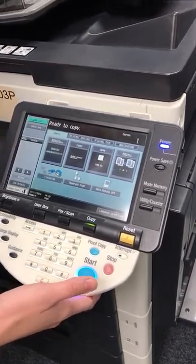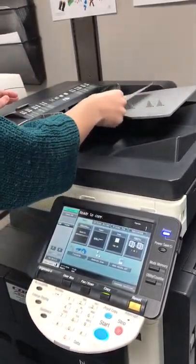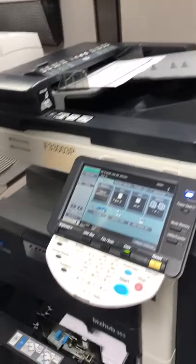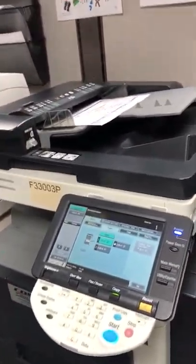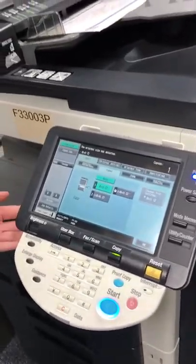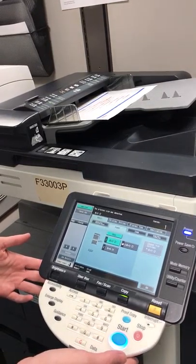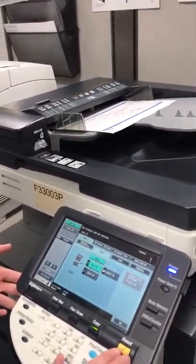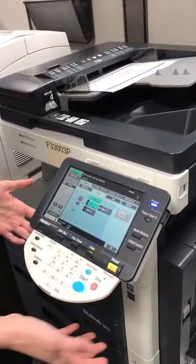To get started, we are going to take our paper that needs to be copied. Let's go ahead and double check that we have enough paper in both trays. Today we are just going to be using the standard 8x10, and I will only be making one copy. Just to go through this really quick, we have our start, stop, interrupt, reset, copy, fax — which we will be doing at a later time — and our user box, which we do not use in our business currently, just to save on cost. We also have our OK button.